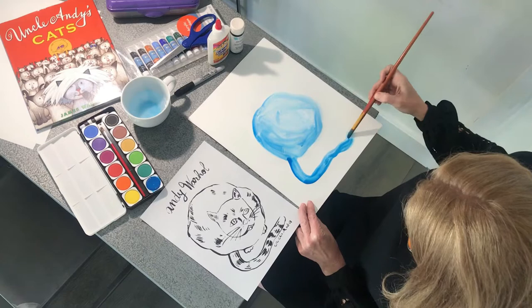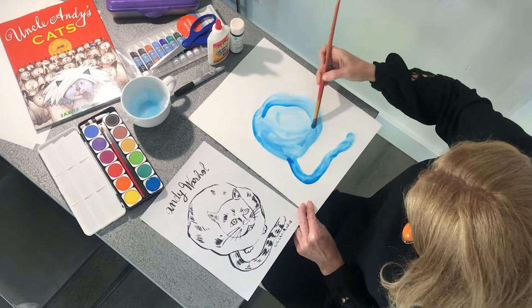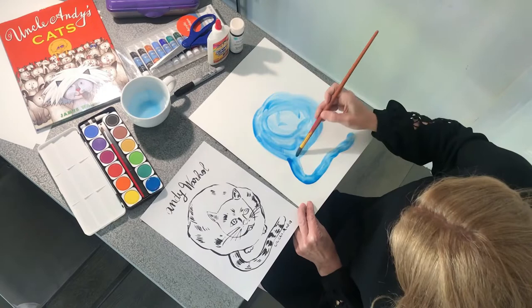Remember with watercolor you want to do about 80% water and 20% paint. You really want to let that water do its magic and get all those beautiful colors in there. All right, maybe a little thicker there at the base.